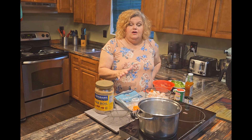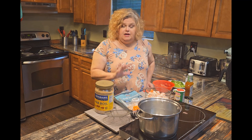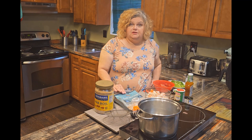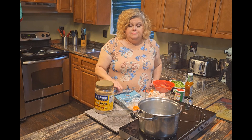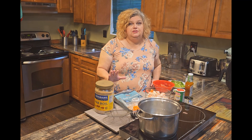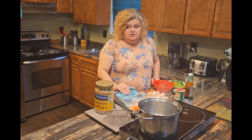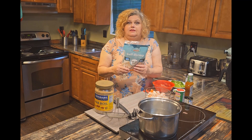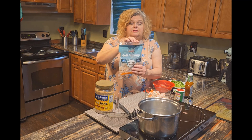To make our seafood pasta salad, first thing we've got to do is cook our shrimp. We like to buy the salad shrimp that's already cooked, but when we went grocery shopping we couldn't find it. You can also go to the seafood department and have them steam a pound of shrimp, but you would have to peel it if you did that. We have a pound that we've thawed — it was frozen and we've thawed it.